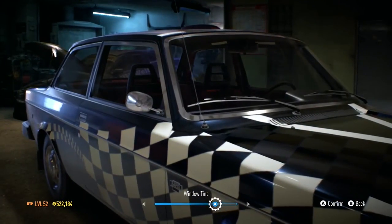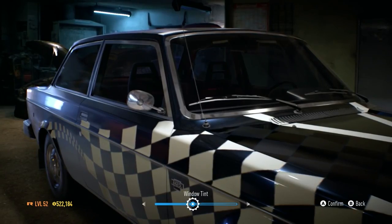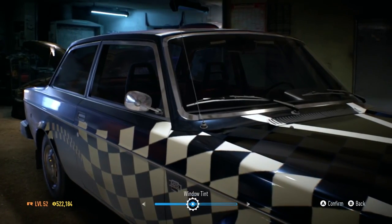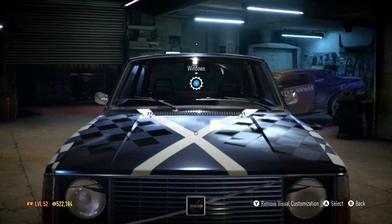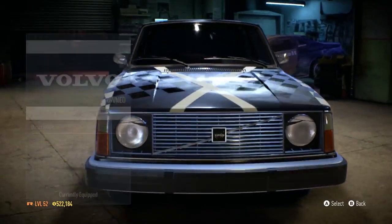Just random customization — we can set the bumpers and all that sort of jazz. Body kits are great but they lock you down so you can't do any more customization, which sort of sucks. So I've done a slight tint on the windows.